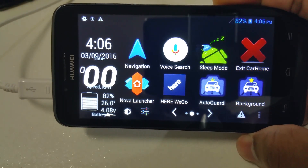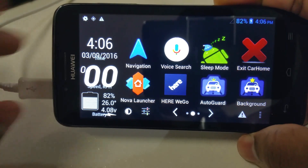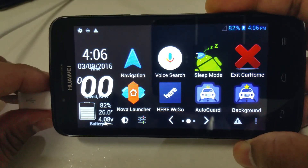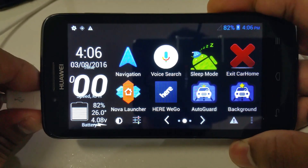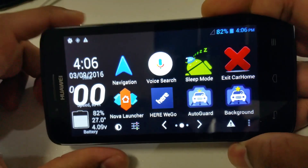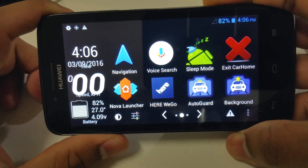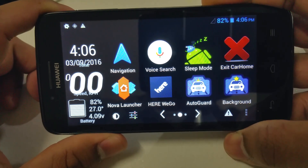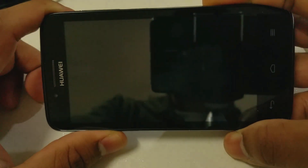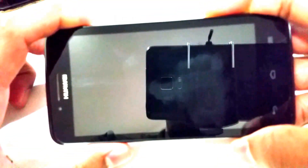Here's the last cool trick. Let's say you've got home and you take the charger off — basically simulating turning your car off. What I've programmed it to do is automatically turn itself off. In 10 seconds it should go off — and there you go, it's turned itself off.